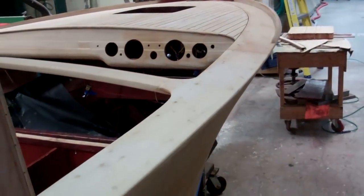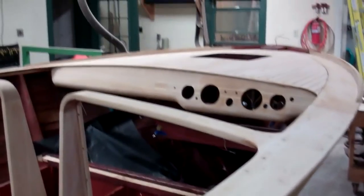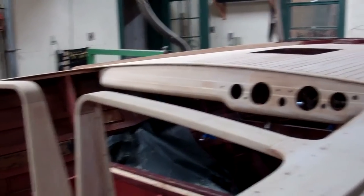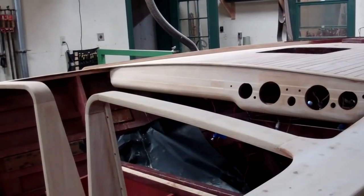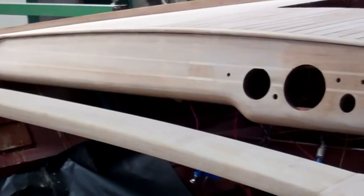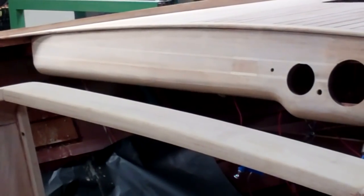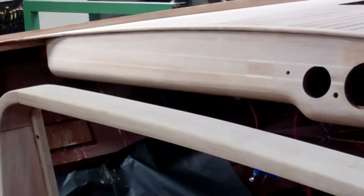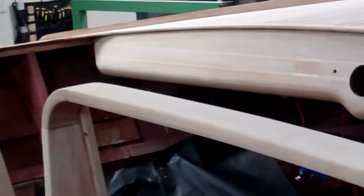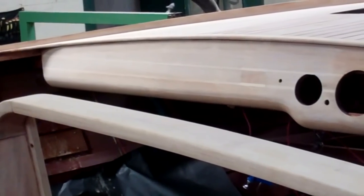The bungs are bleached, the dash is bleached, and the Dutchman repair that John executed in the dash has bleached. It now comes very, very close to matching the hues on the rest of the dashboard. Once we stain it, it will disappear — nobody will see that repair.